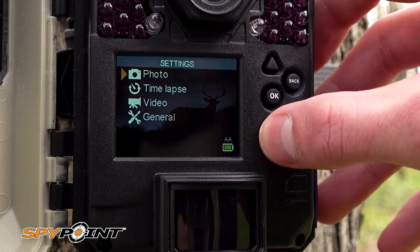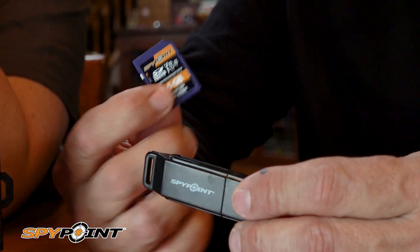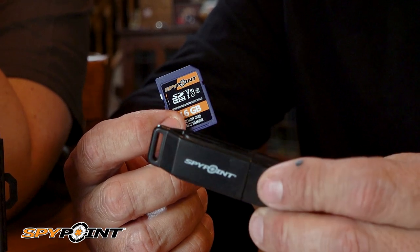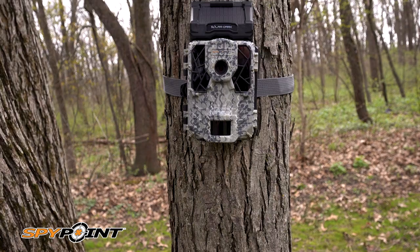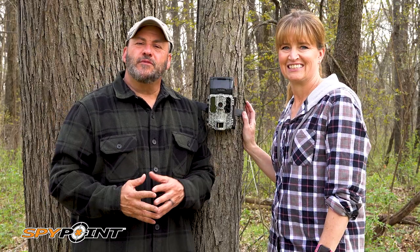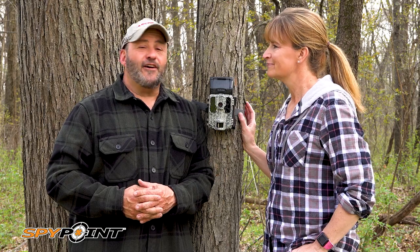It has multi-shot, time-lapse, and 1080p video with sound modes. Class 10 16 gigabyte SD card and a USB card reader are included to take full advantage of the SpyPoint experience. The bottom line is our solar darks are going to be everywhere.